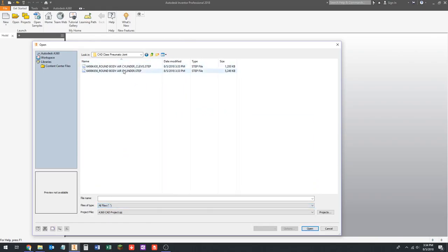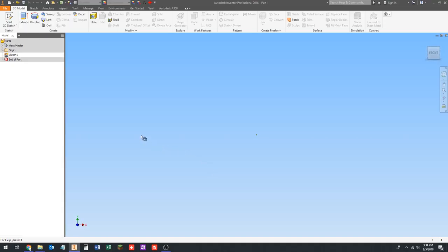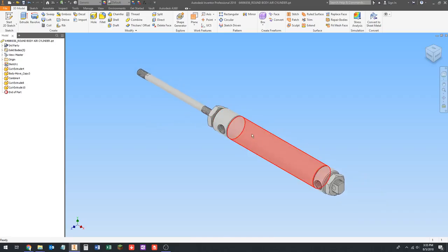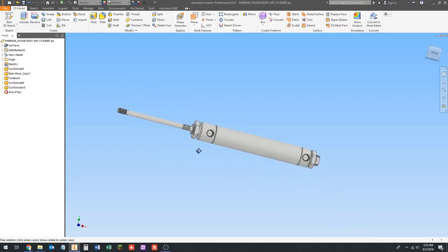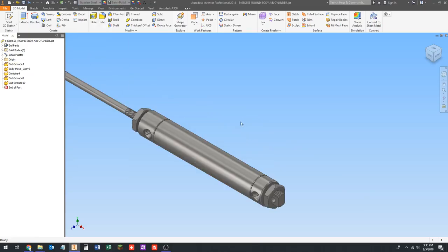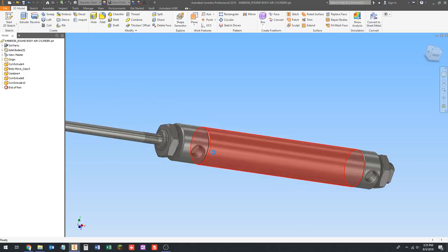Just like we did on the gearbox example, we're going to find our STEP file and open it to import it into Inventor. On the gearbox I paid quite a bit of attention to exactly how much each thing weighed. These cylinders aren't modeled quite right — they're modeled solid — so when we set the material it's probably going to end up being heavier than it actually will be in real life, but I'm not particularly worried about that. We've got to delete this sketch that Inventor automatically puts in there, then we're going to set the material to stainless steel.